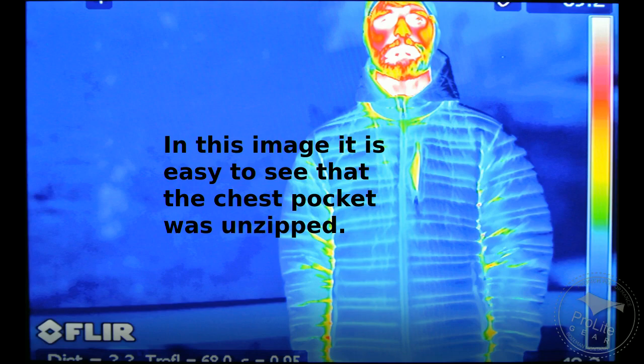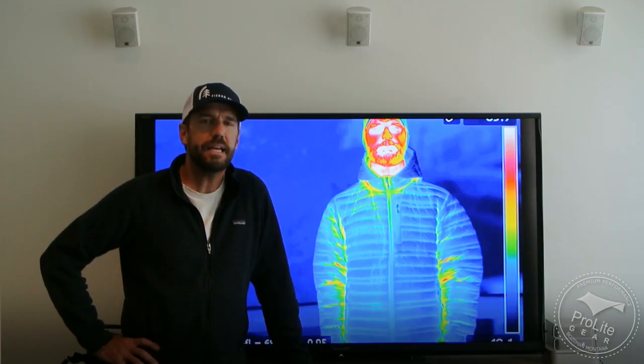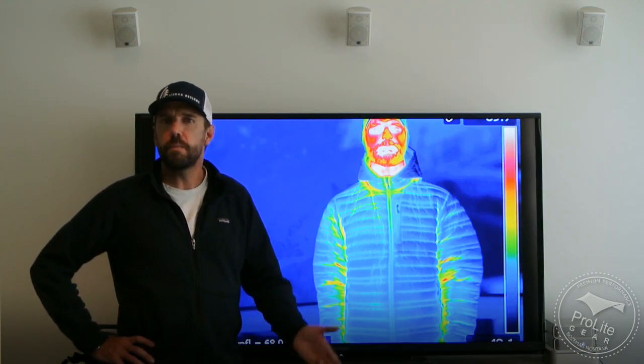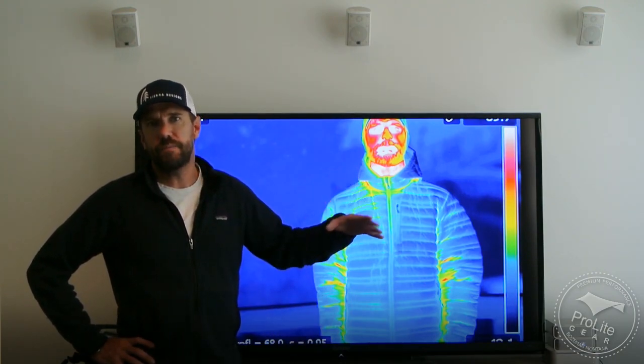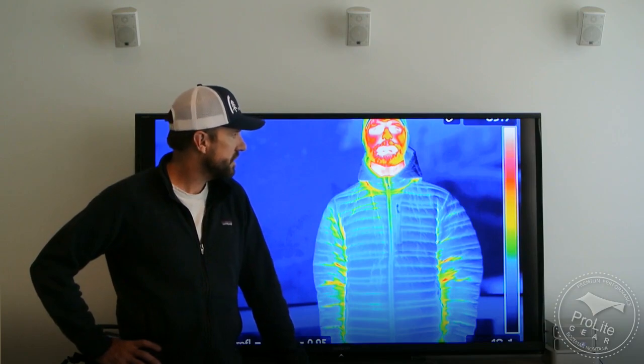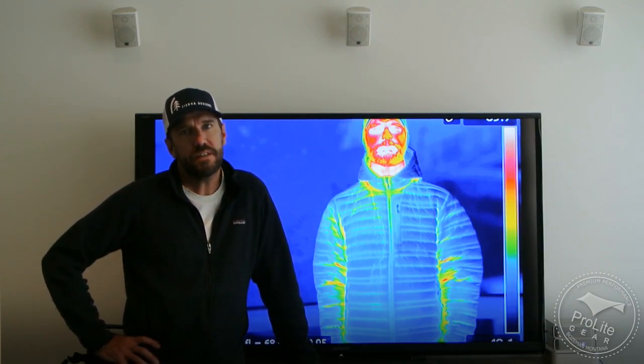It's really interesting when I start showing you some of these images side by side to see the difference that designs and baffles make, the difference that a hood makes or lack of a hood, whether it's important to have a drawstring in the waist of a lightweight jacket. So I'm going to take you through some of these images and we'll be referencing the learning from this video in future videos when I do individual product reviews for each one of these products.